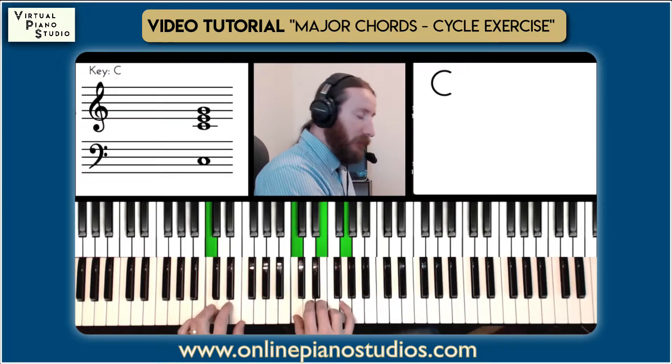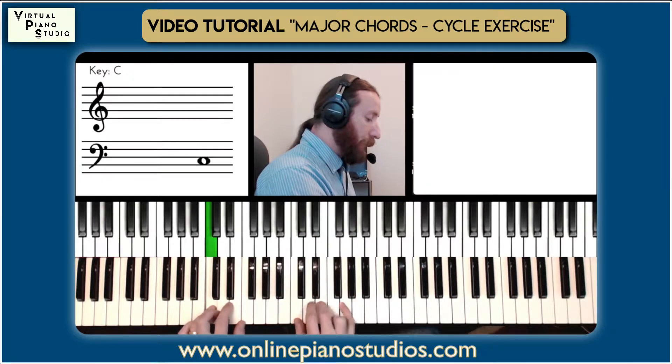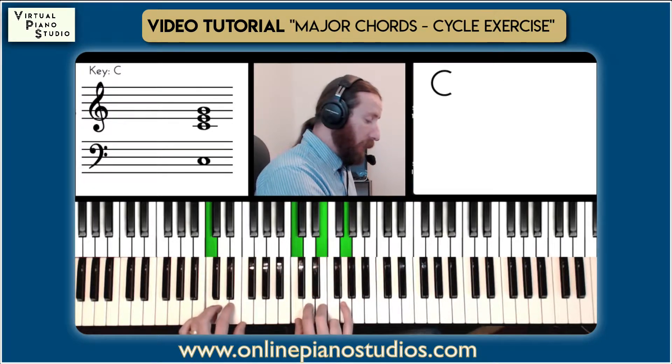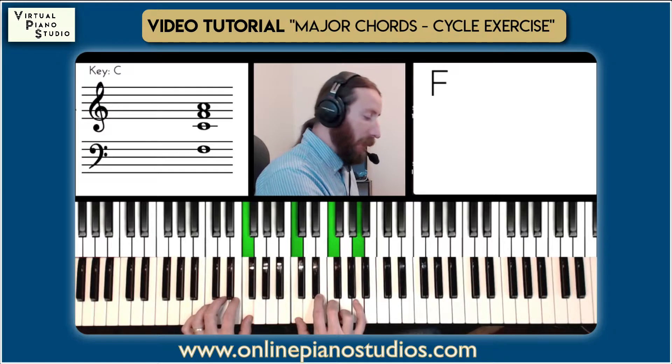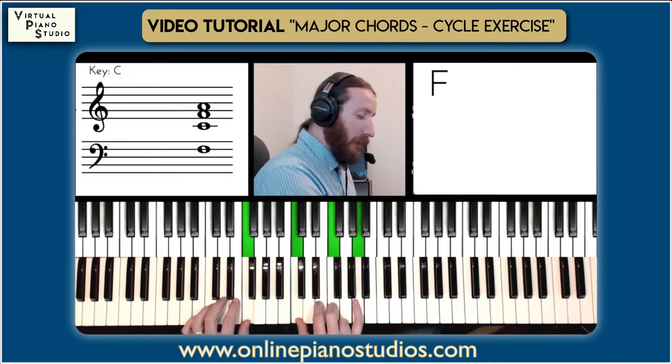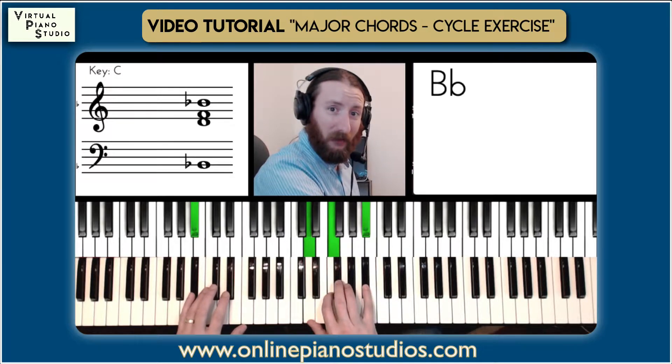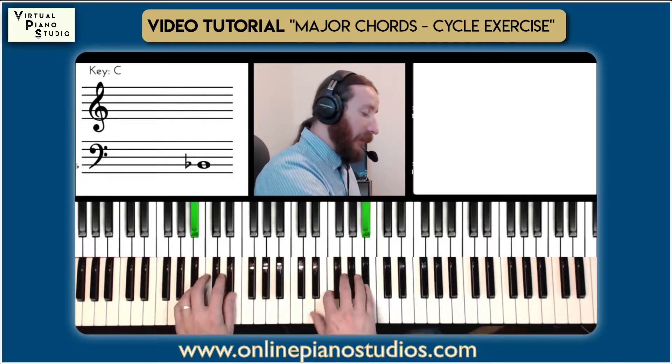Starting in root position, C major — so one to the four, C to F. From this F chord, we're going to shift up to the Bb and then to the Eb.